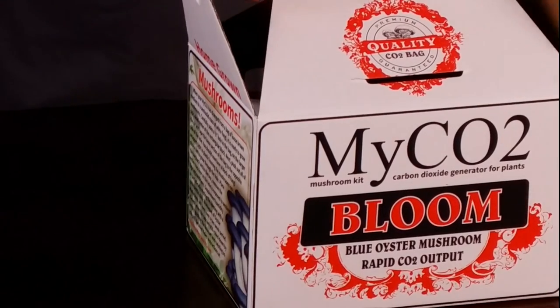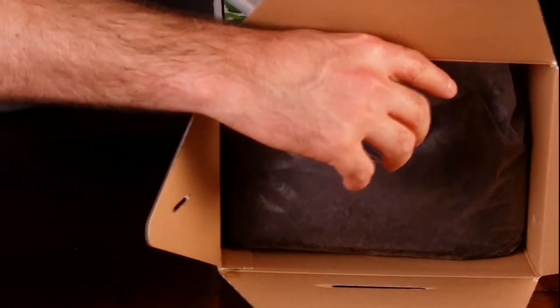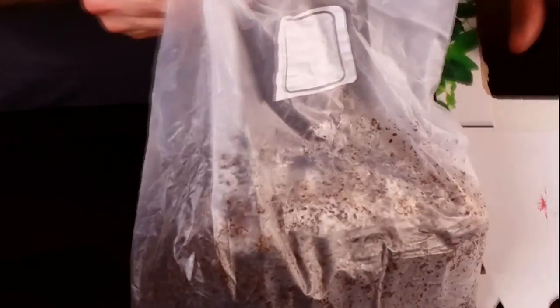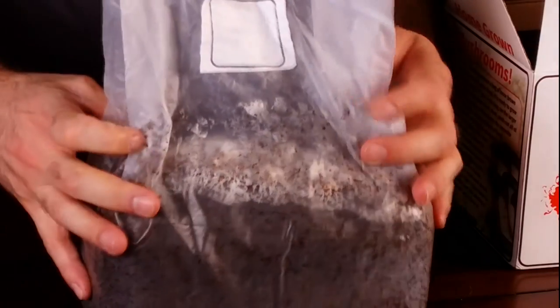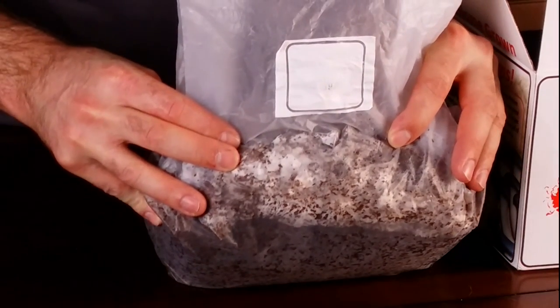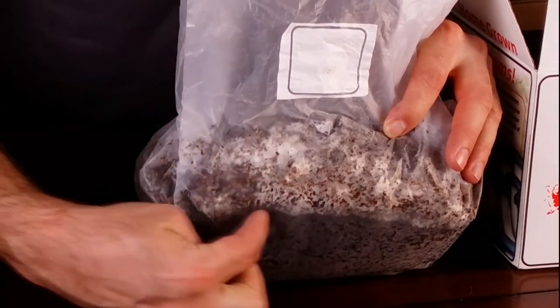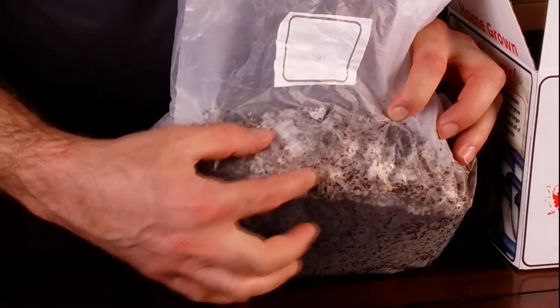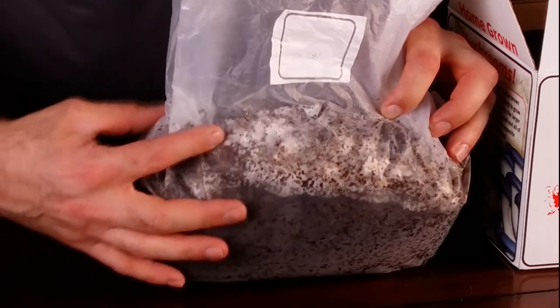Here we are one week later. I'm checking on the growth to make sure the myCO2 has recovered. As you can see, the mycelium is recovering nicely — it's decomposing the substrate and producing CO2 as it should.